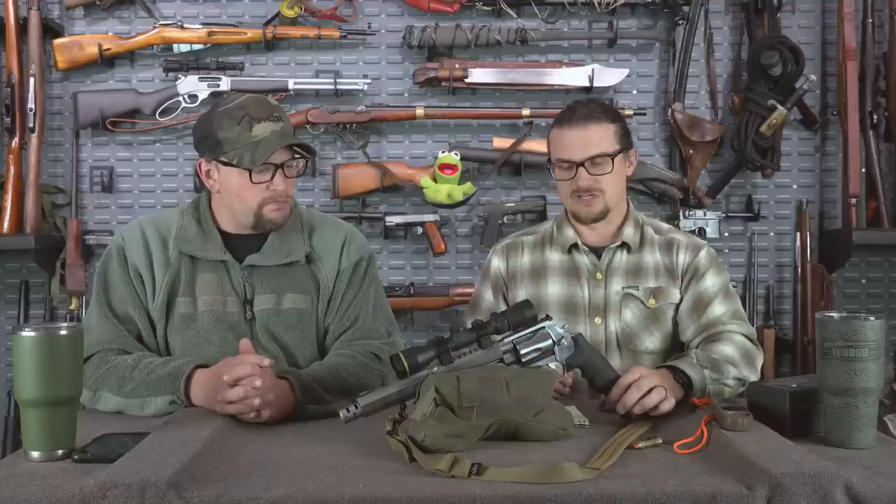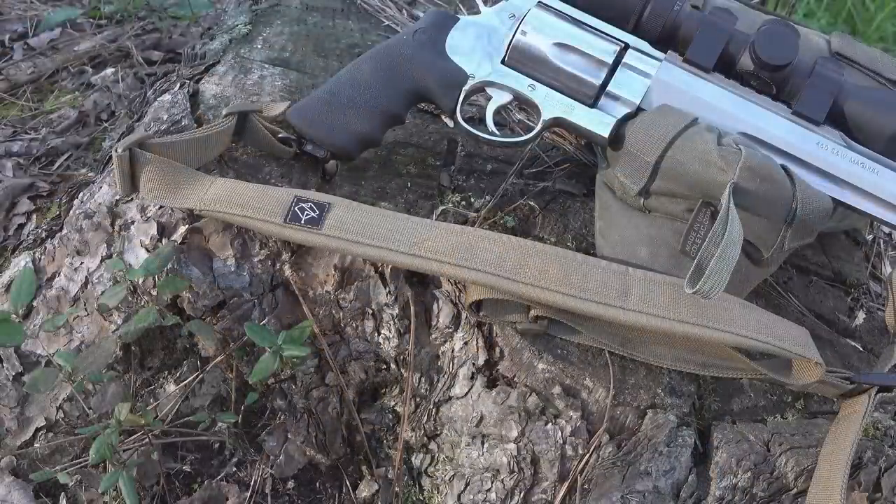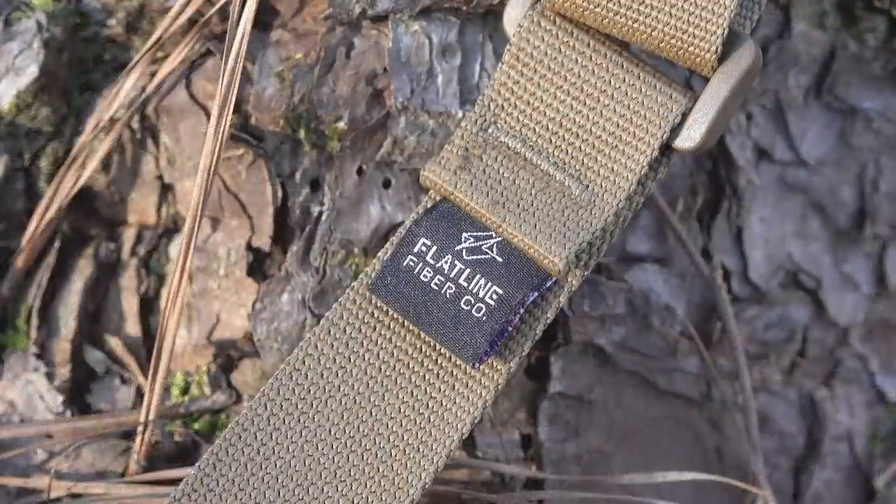Everything else on the gun is stock. The larger X-frame revolvers come with sling swivels, and it does come with a factory sling, but they had their buddy Chad at Flatline Fiber make some custom revolver slings — which may be available if there's interest. Considering the weight of this setup with the optic, it weighs right around six pounds.